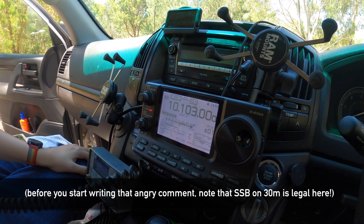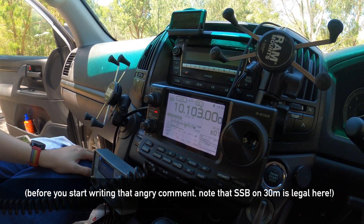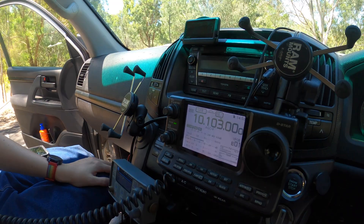CQ, CQ, CQ. This is Victor Kilo 3 Foxtrot Uniform Romeo calling CQ, CQ, CQ. This is Victor Kilo 3 Foxtrot Uniform Romeo.